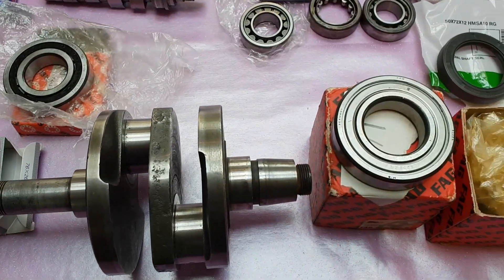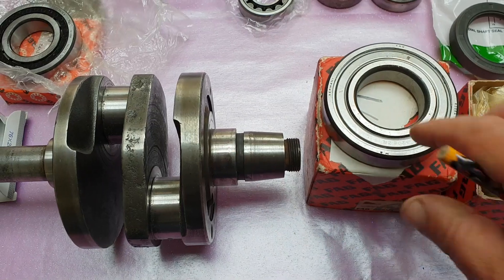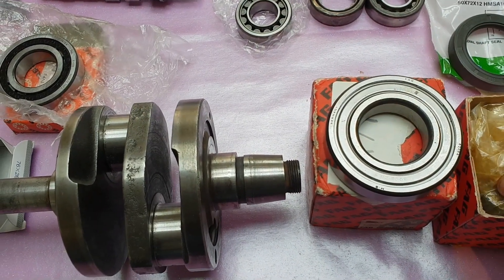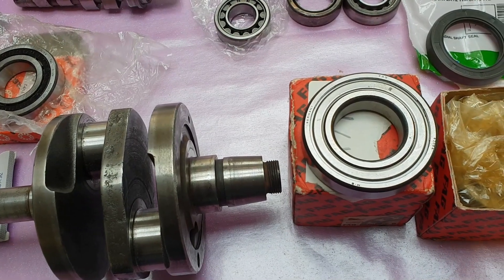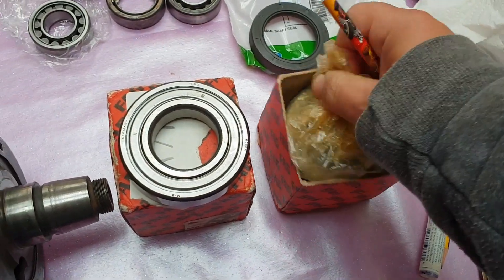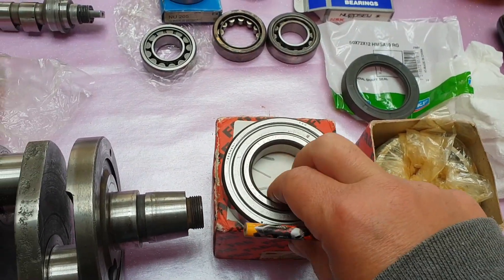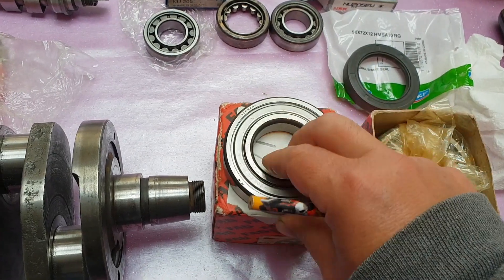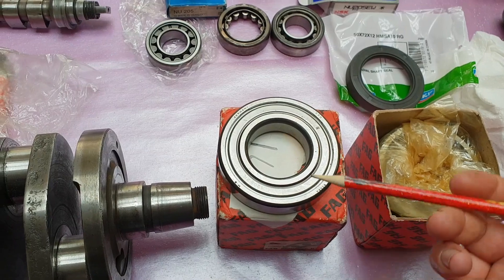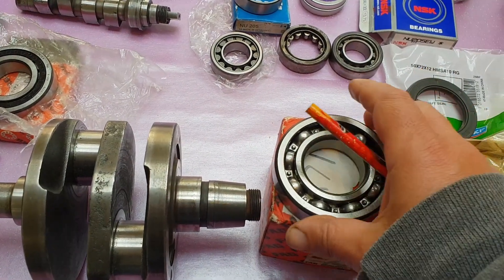Starting with the biggest first: the 6208 goes on this one. It's a FAG 6208ZR. You struggle to find the ZR versions anymore, however I managed to track down a whole box here for the bargain price of 15 quid, brand spanking new and sealed. The 6208Z is also fine — it's just a single metal shield on the back. That's the standard ball bearing for that position.